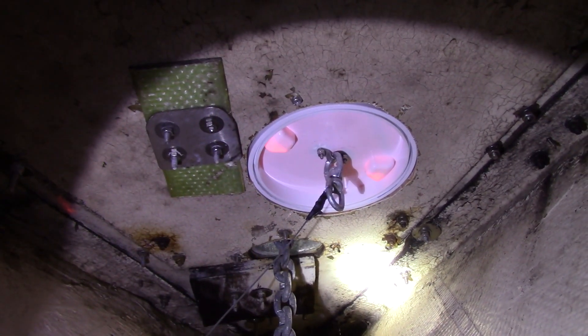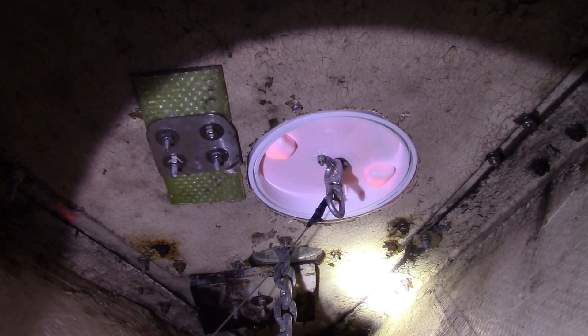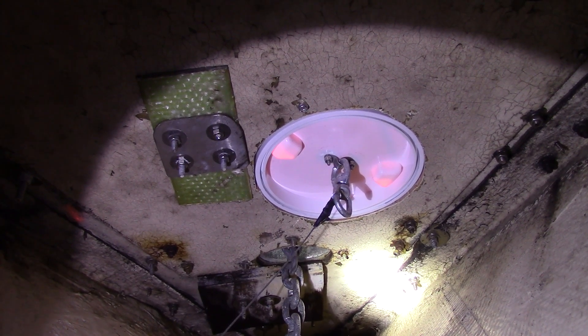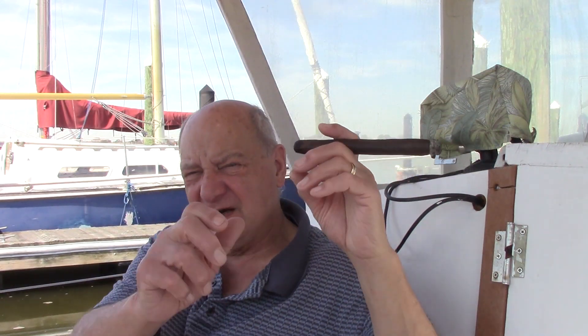The other thing I've been talking about doing is adding an access hatch to my anchor locker. Instead of just shoving the chain and the rode down the chain pipe — which, if you're doing 80, 100, 110 feet, that's arduous, feeding it down there — this way I can feed it in with one hand, pull it with the other. Works a lot better.